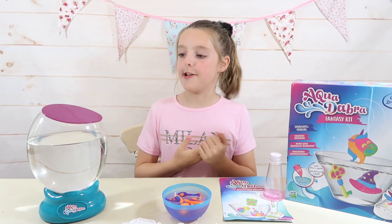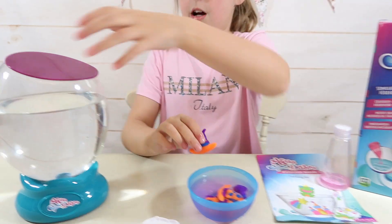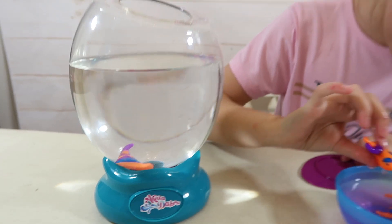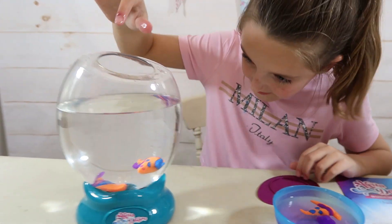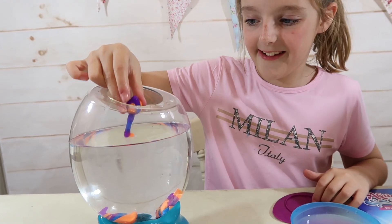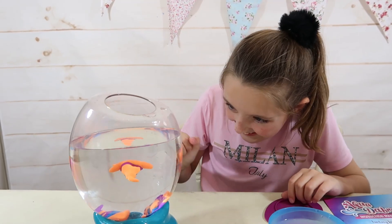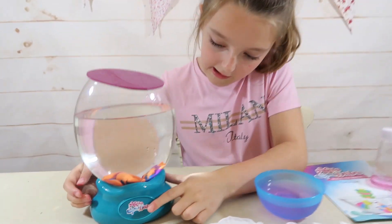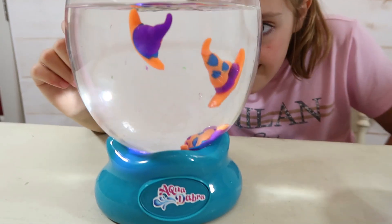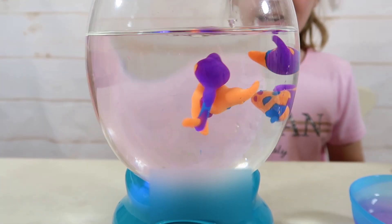Now let's put them into the water — in my case into the aquarium. I'm going to put the ones I did first in first, then the wizard's hat, then the unicorn, then the key — I think the key turned out the best — and then the extra wizard hat. Let's put the lid back on, press this button, and look at these — there they all are swimming about in there! With this aquarium it all lights up and changes colour.